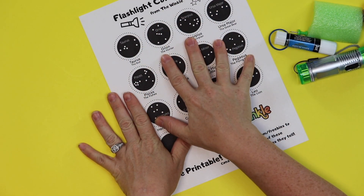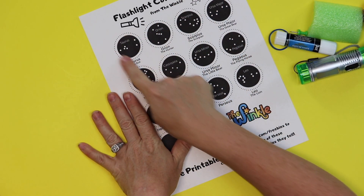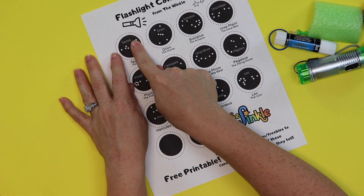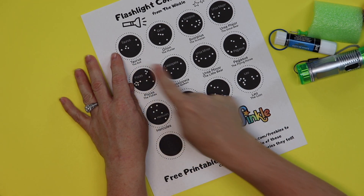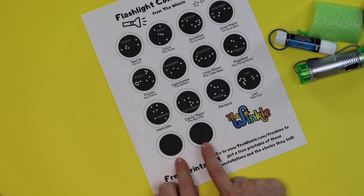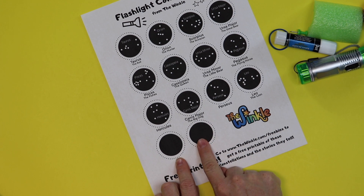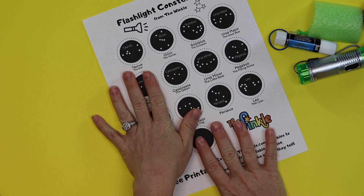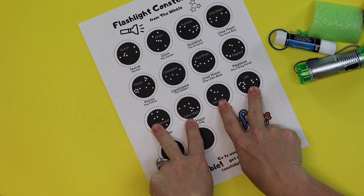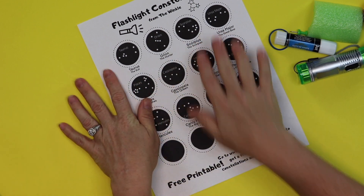So the way this works — I have the flashlight constellations here. You're going to cut around the dotted line and the name of the constellation is on the black circle, but it's also below it. I also gave you two extra that don't have any words on them, because those are the constellations you could make up yourself. So you can go outside, look at the night sky, find a pattern, and poke your holes in there. For this, you're just going to pick out which constellations you want to do with your flashlight.